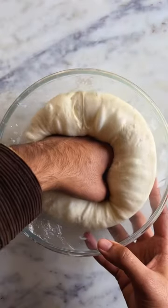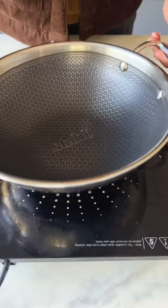Now cover it and let it proof. Once it doubles in size, punch it down, shape it into balls and let them proof and double in size as well.